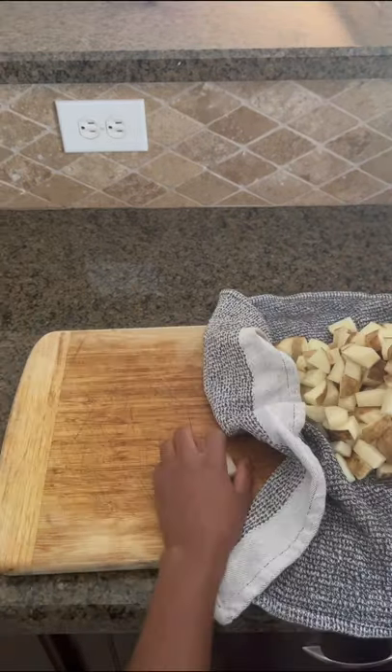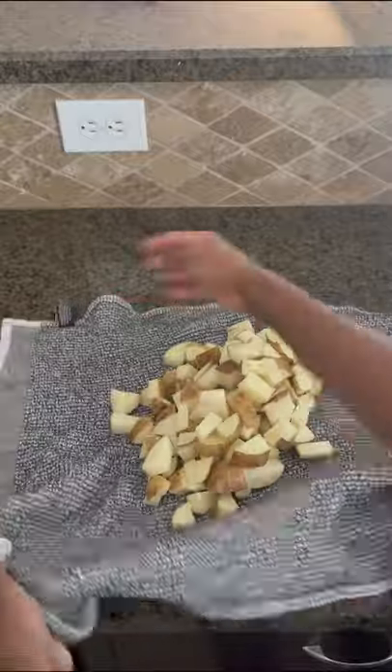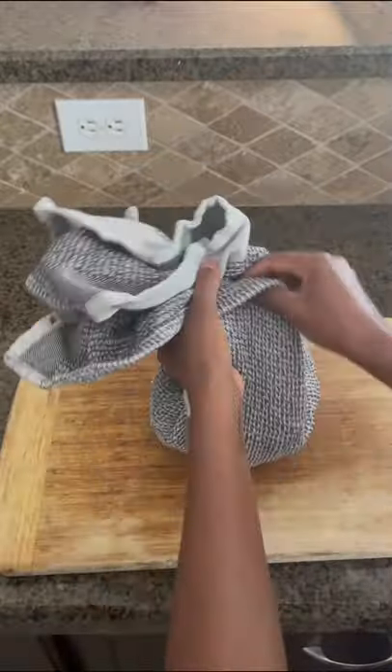Wash then thinly slice the potatoes, then dry them in a dish towel like this to remove any moisture.